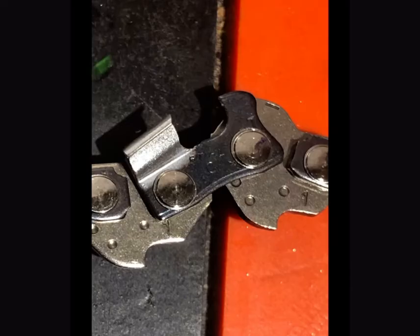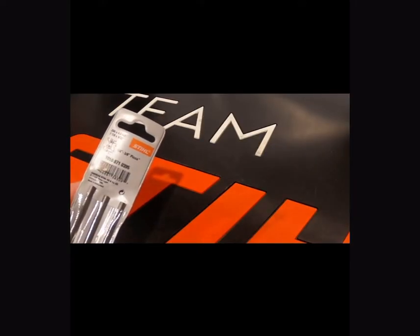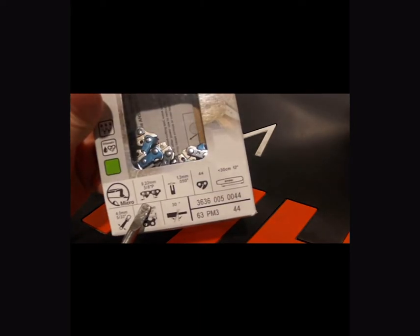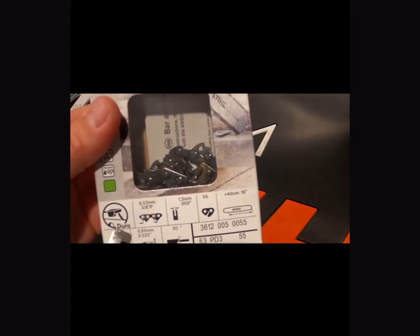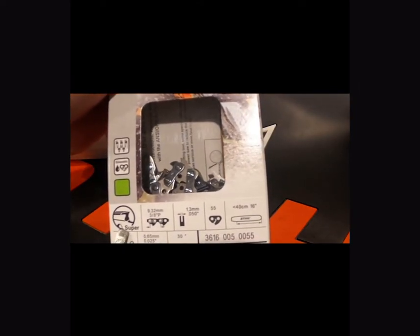The next chain you're going to be using is a 3/8 Pico, designated by the P. If you look at the file box, that's going to say 3/8 P; the chain box is also going to say 3/8 P. Make sure you're not getting confused with a standard 3/8 chain, which is completely different than a 3/8 Pico. 3/8 Pico chains come in different styles as well — Duros, Supers, Micros. Just make sure that you're getting the right chain for the right application.